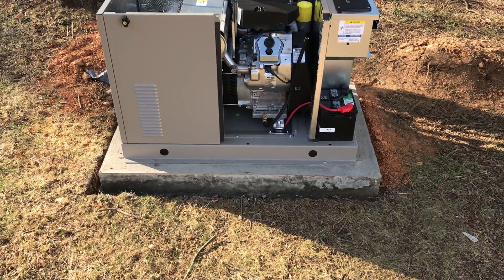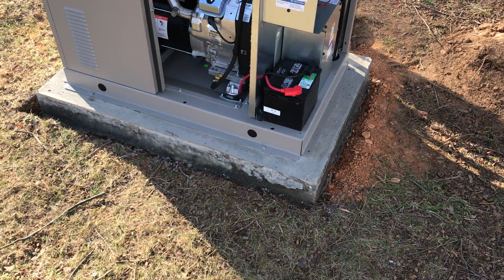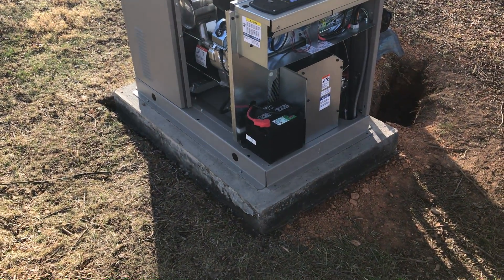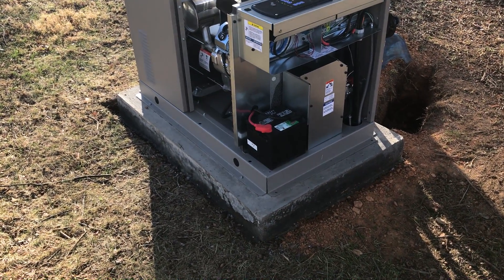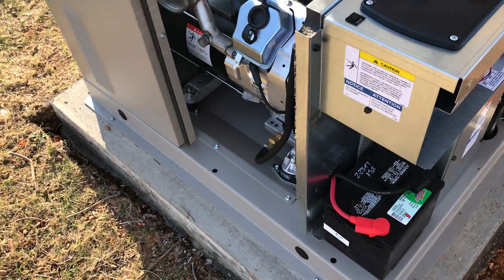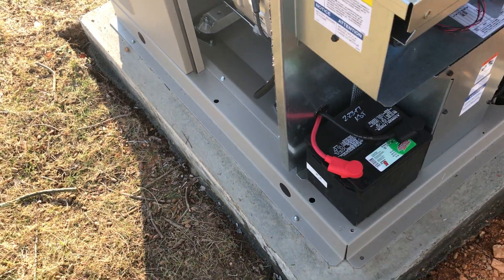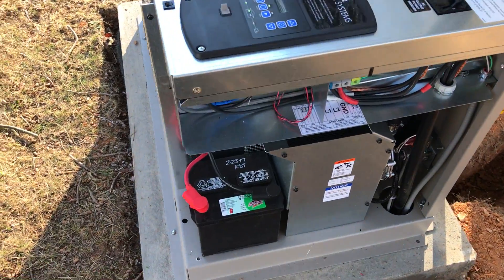When we do our installations, we pour a concrete pad. We don't use the gravel base with the 4x6 landscape timber frames. This is a much more durable base for the unit to sit on, and we don't have to worry about rodents getting into the unit by digging under the unit in the gravel. Once we set it on the pad, we drill holes and use mechanical drive-in anchors to anchor the unit to the pad per code. To me, that's just a much cleaner installation.